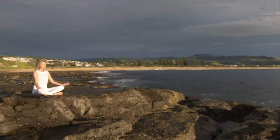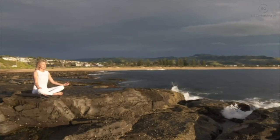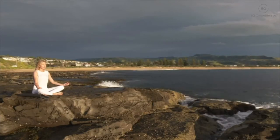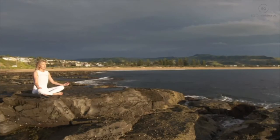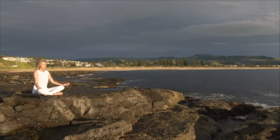You have nowhere else to be — just be here with your breath. Take a deep breath in and breath out, feeling the air enter and leave your body as you sink deeper into the chair, your body becoming heavy and relaxed.